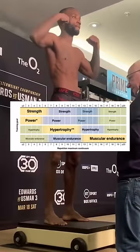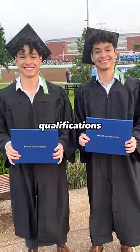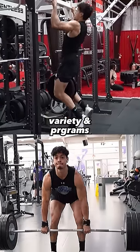If you've ever read a strength and conditioning textbook, you know the hypertrophy rep range is between six and 12 reps. And when you've earned the qualifications to actually write programs, you know that variety in programs is vital.